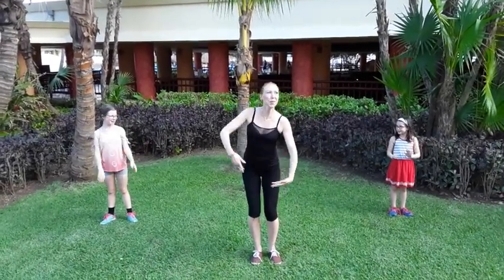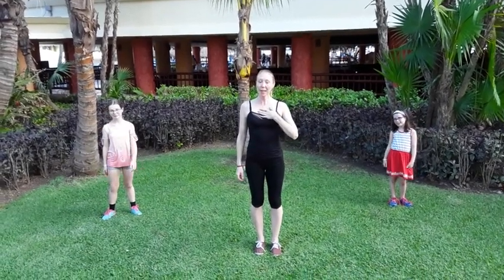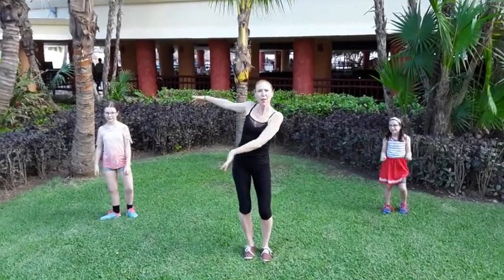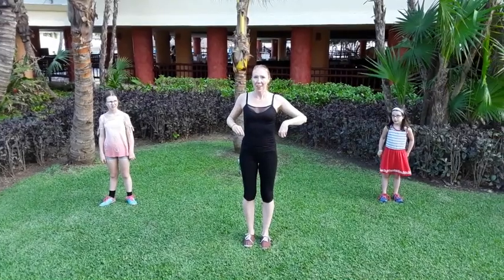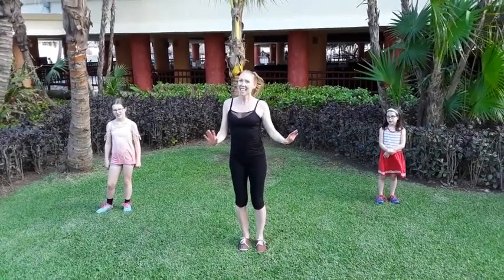Hi! Welcome to Mexico! And to another tutorial for Bass Burn. This time I have my lovely nieces — Vienna on the side and Sophie on the side. They're here to help you go over some of the moves before we do the whole dance together. This one is for the Bass Burn family, and it's also really great to do at any time, any age.